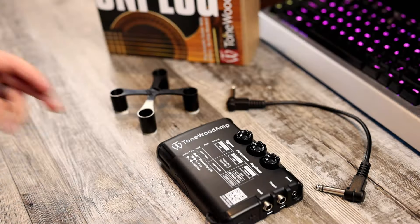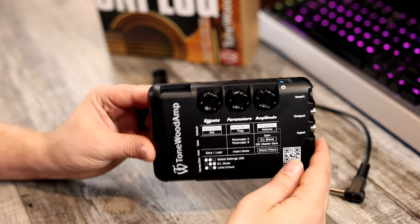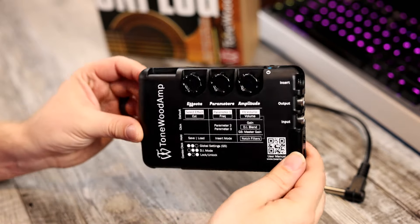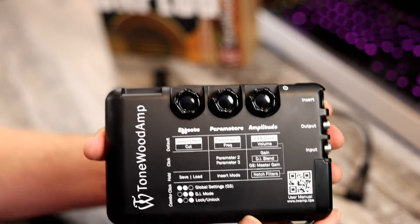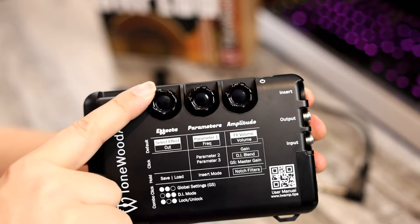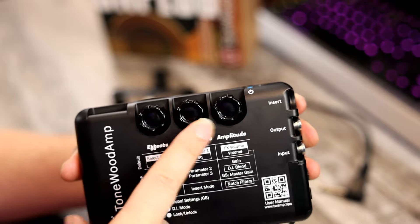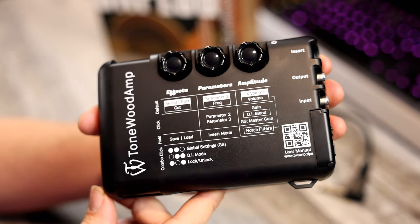Here's what you get when you order the Tonewood amp. You get the main effects unit. Here's the side where you make all the adjustments, and here's the side that interacts with the guitar body to create those effects. So it's a very simple unit. Basically you have your main effects type — you just dial it in and it gives you the different effects. Here is the main parameters and here is the overall volume. Now, every guitar will react differently.